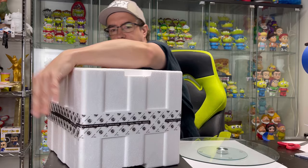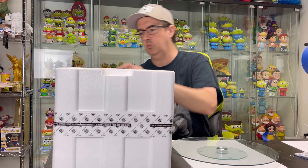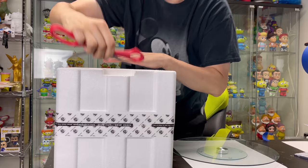So I'm going to go ahead and cut the tape. And then we shall open this. I've been really looking forward to this.